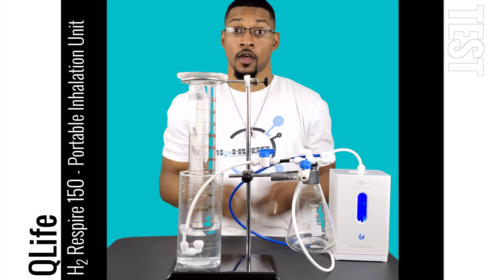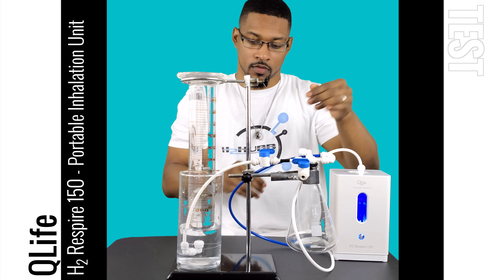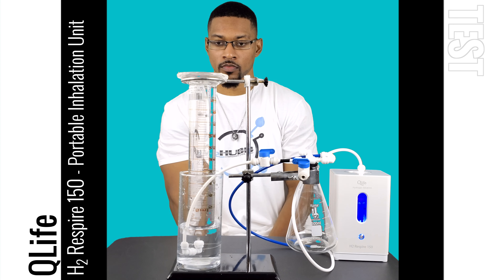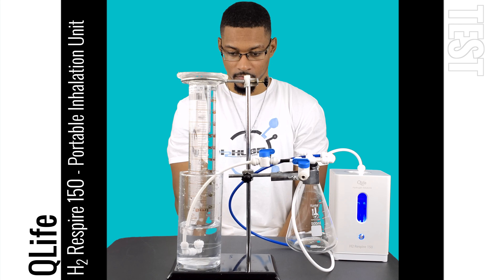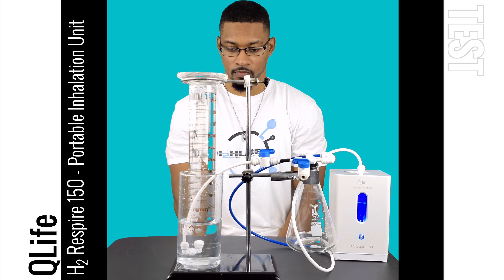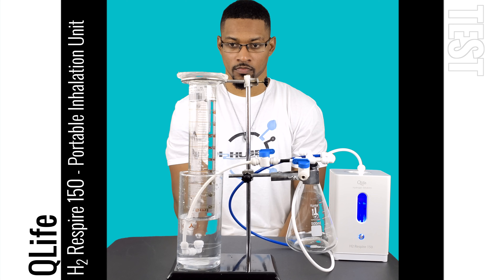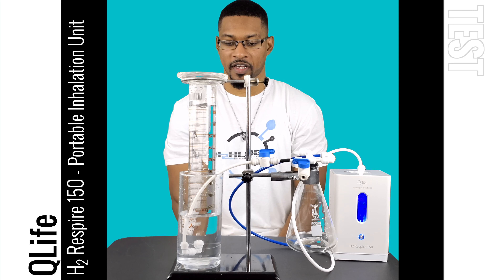Let's go ahead and begin the test. We had a little bit past the 32-second mark.